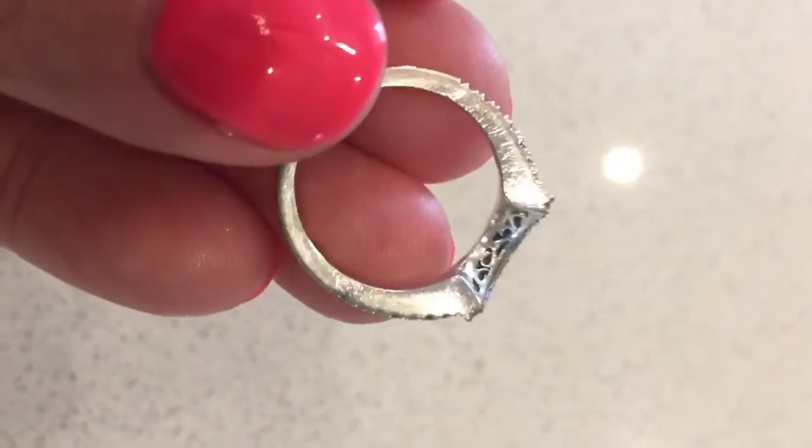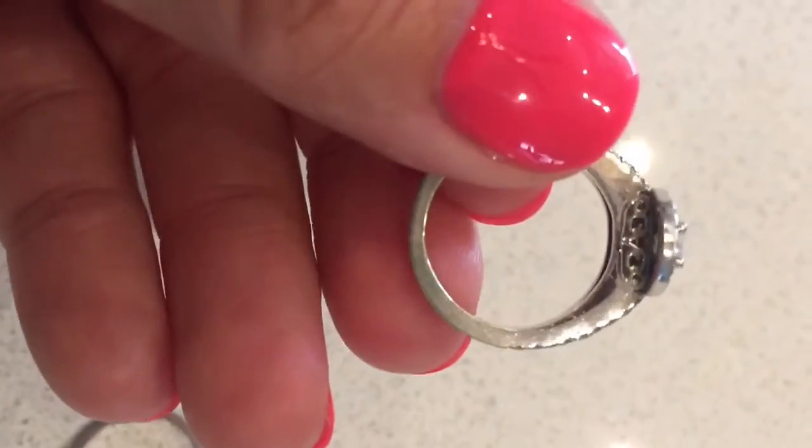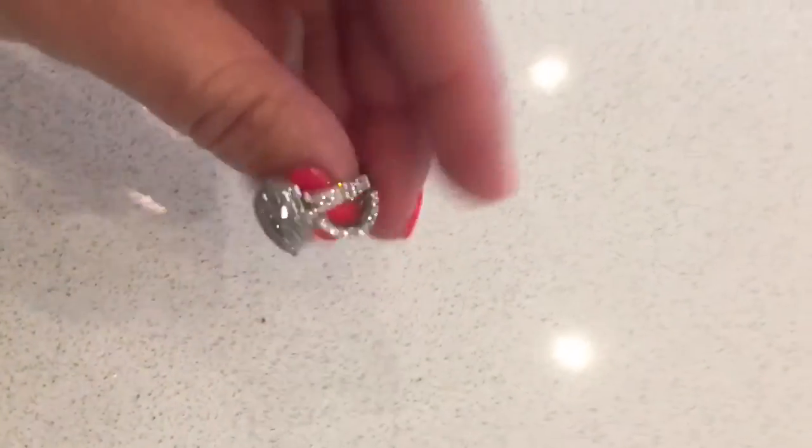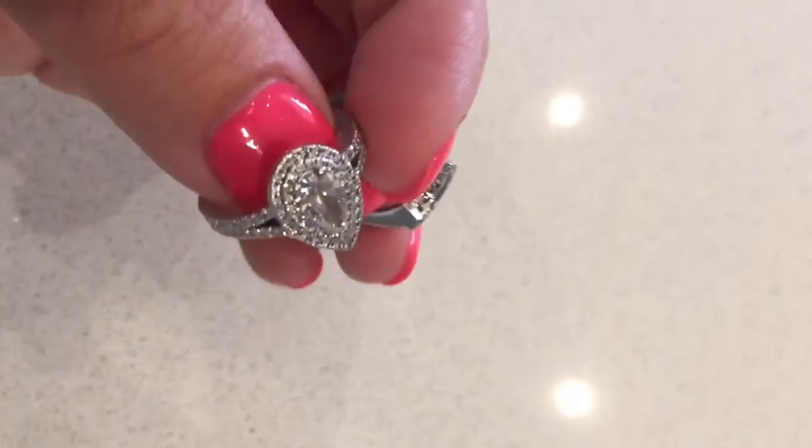I'm really notorious for keeping my rings on when I put lotion on them and stuff, and I just used that concoction and wiped them down. I mean if I had a toothbrush they'd probably be cleaner, and they definitely need some love because I've scratched them a little bit. But let's do a before and after and we'll see how they look — I think this worked out pretty well.